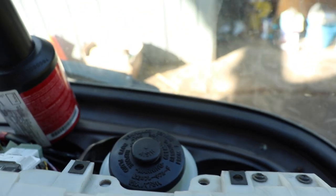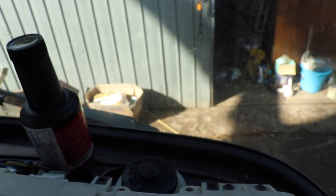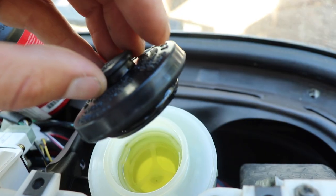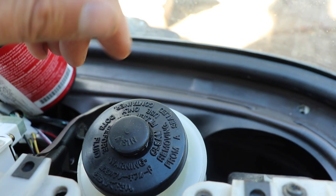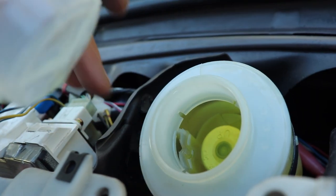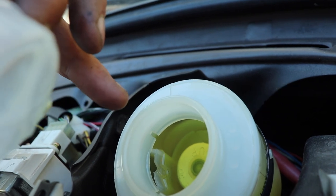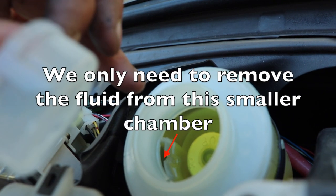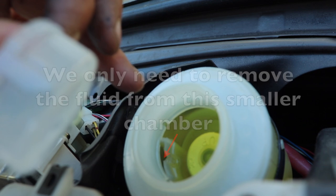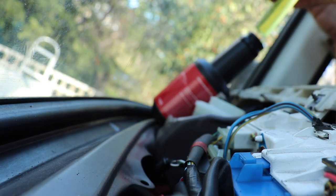First things first, we're just gonna syringe some brake fluid out. Because I know it's all clean, I'll put it back in this bottle to use later. We'll get down below the clutch reservoir and remove some of the fluid so it doesn't drain everywhere when we disconnect everything. You can see that chamber on this side - that's the clutch fluid chamber, which is separate to the brakes.